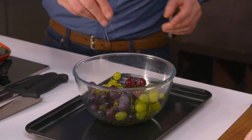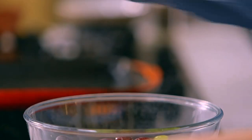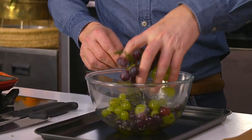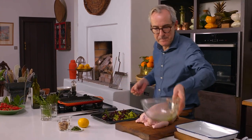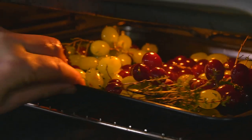All we need is some olive oil - quite a bit of olive oil, because the olive oil becomes part of the sauce when it's combined with the juice of the roast grapes later on. Some salt and pepper, and then the herb I'm using with the grapes is some thyme. I just pull some of the leaves off the thyme and throw in the stalks as well. Give it a stir and onto a little dish. They will take between 20 and 30 minutes to roast - a surprisingly long time, but the combination of roasting and steaming will be absolutely perfect.